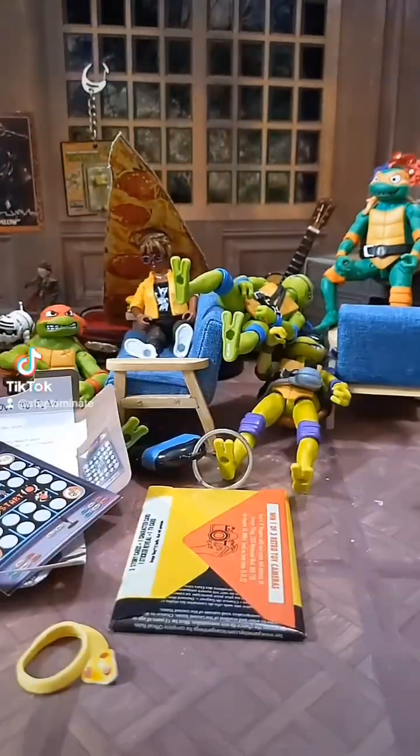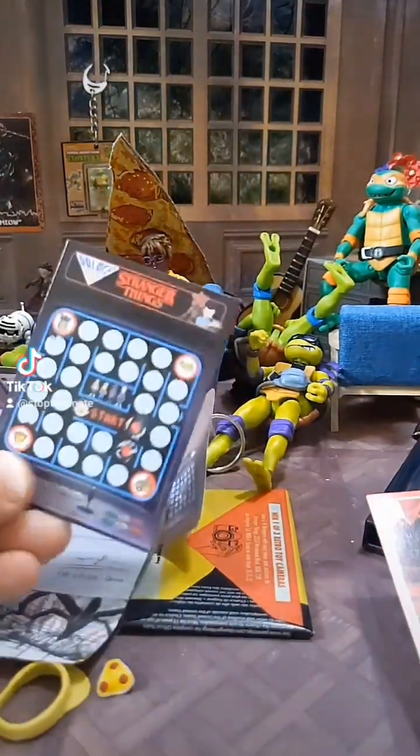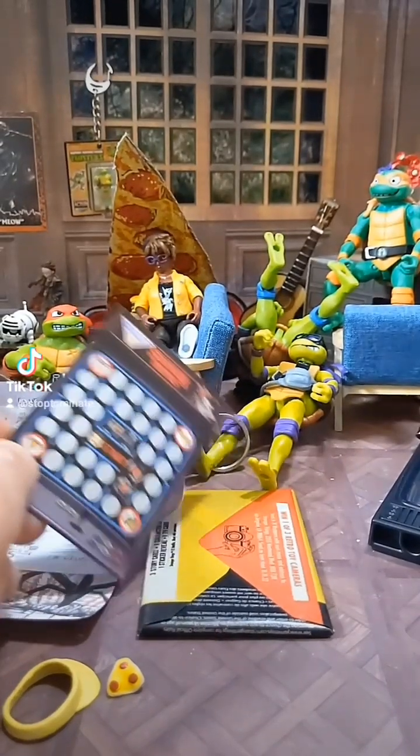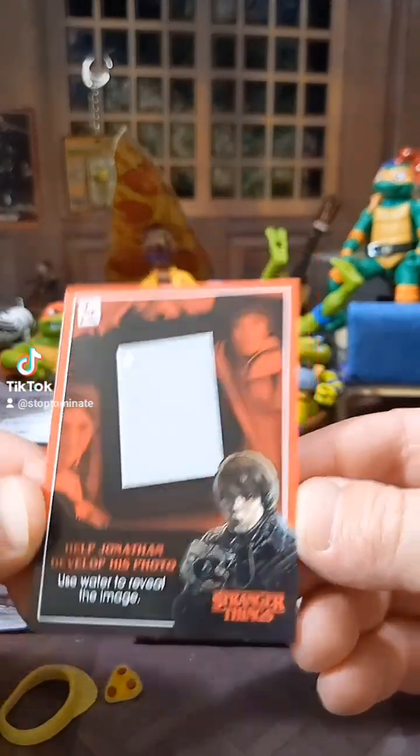I've got to do this in two parts. So part two is the final part. They got the TV blind box — it's really cool. There's a couple games you can play to figure out what the blind box is when you open it, which is kind of weird but also cool. And this helps Jonathan develop his camera.